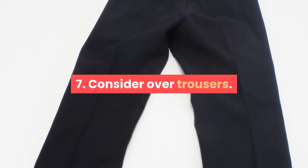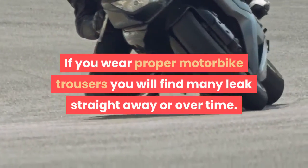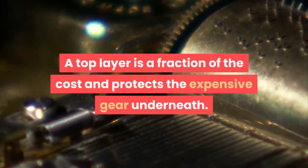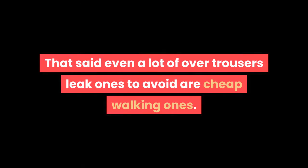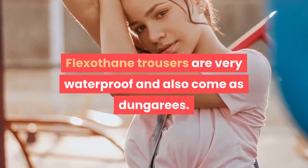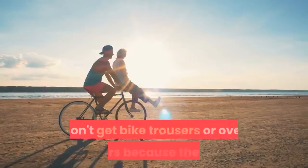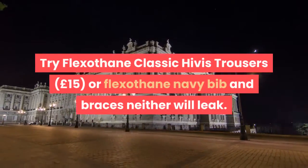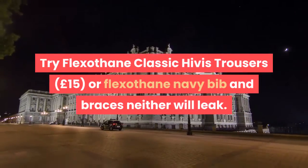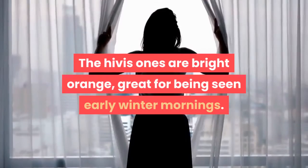Step 7: Consider over trousers. If you wear proper motorbike trousers, you will find many leak straight away or over time. A top layer is a fraction of the cost and protects the expensive gear underneath. Even a lot of over trousers leak — ones to avoid are cheap walking ones. Flexothane trousers are very waterproof and also come as dungarees. Try Flexothane Classic Hi-Vis trousers or Flexothane navy bib and braces — neither will leak. The Hi-Vis ones are bright orange, great for being seen on early winter mornings.